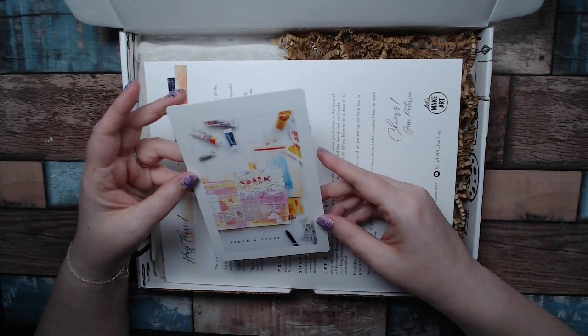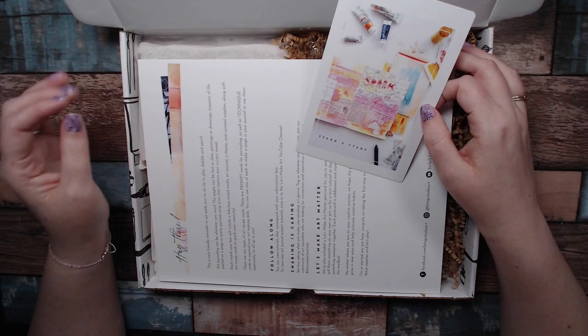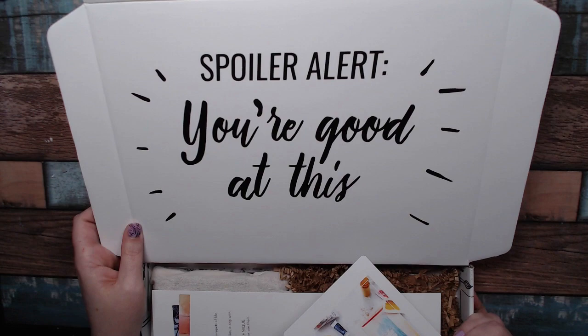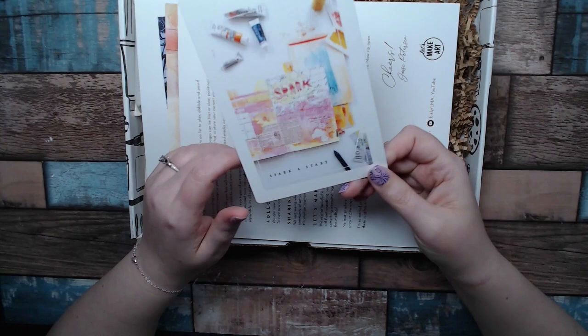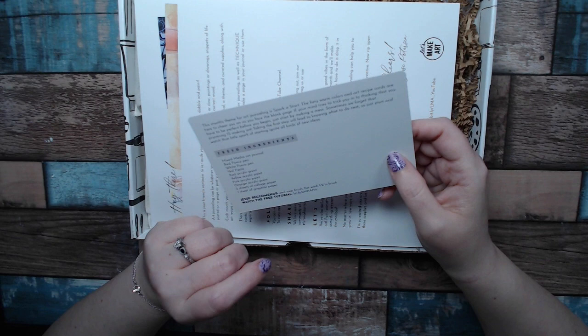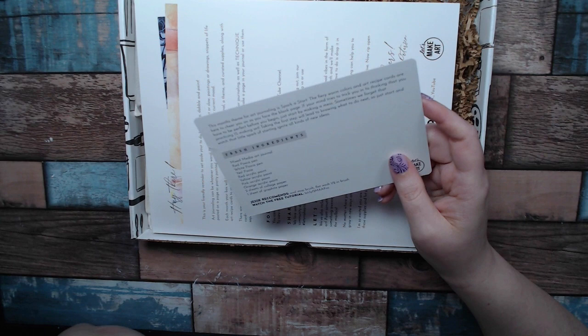Let's see what's in the box — I'm definitely excited to dive in. I have seen the contents on their website. That's the thing with these — they're not really mystery boxes; there's always spoilers online with their little ads. So the very first thing on top says 'Spoiler alert — you're good at this.' Very inspirational. First thing I see is a little card. It says this month's theme for art journaling is 'Spark a Start' — fiery warm colors, and art recipe cards are here to cheer you on as you face the blank pages.